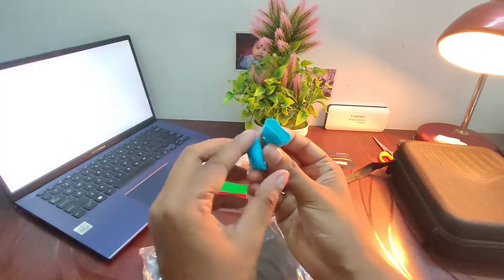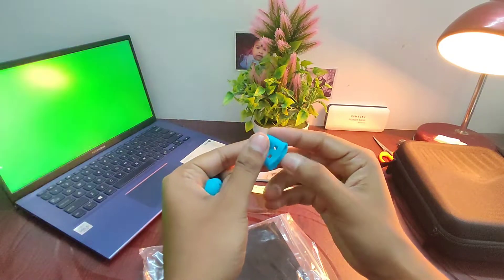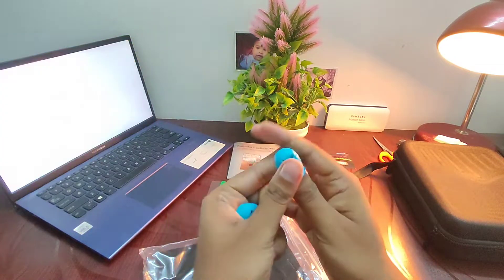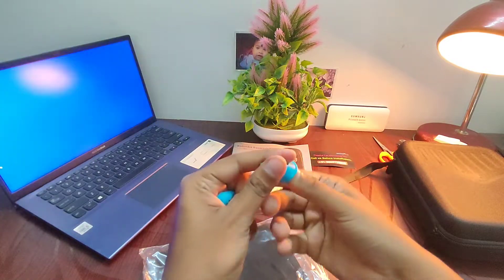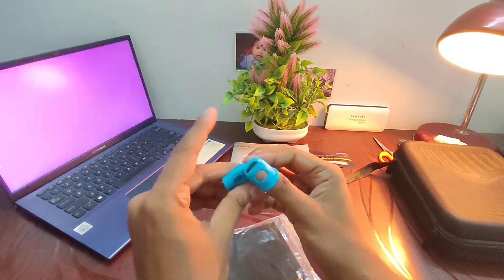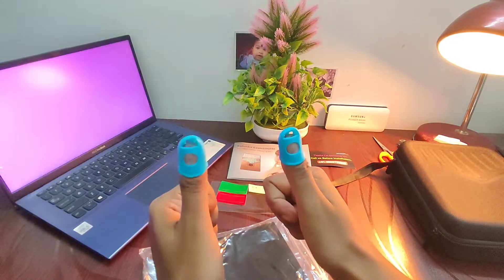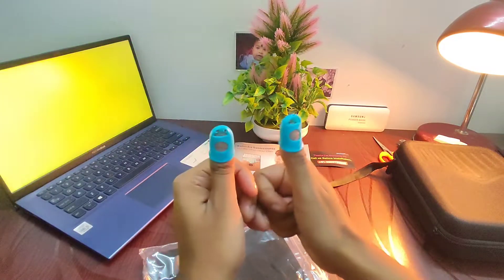Here we have silicon thumb protectors or covers. These are going to be very useful when playing the instrument because they will protect our thumbs from being hurt, since the tines are made of metal.